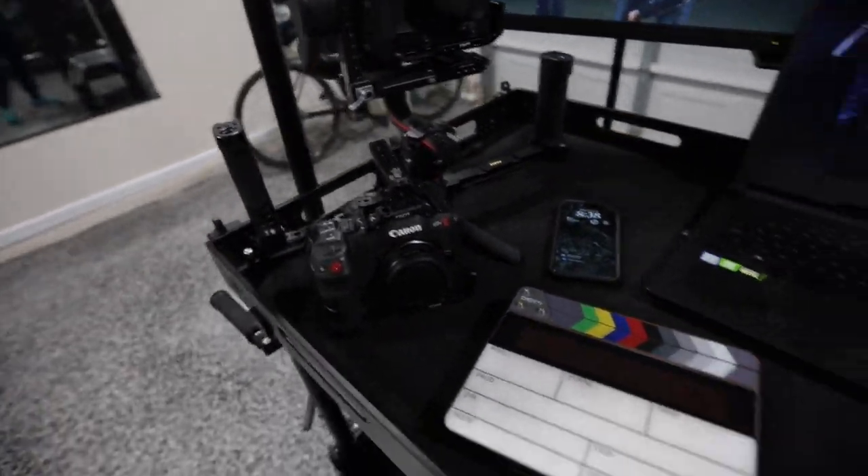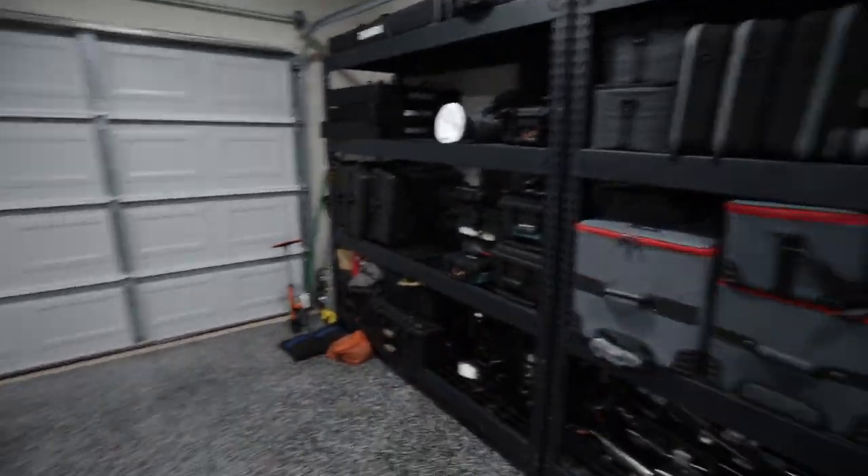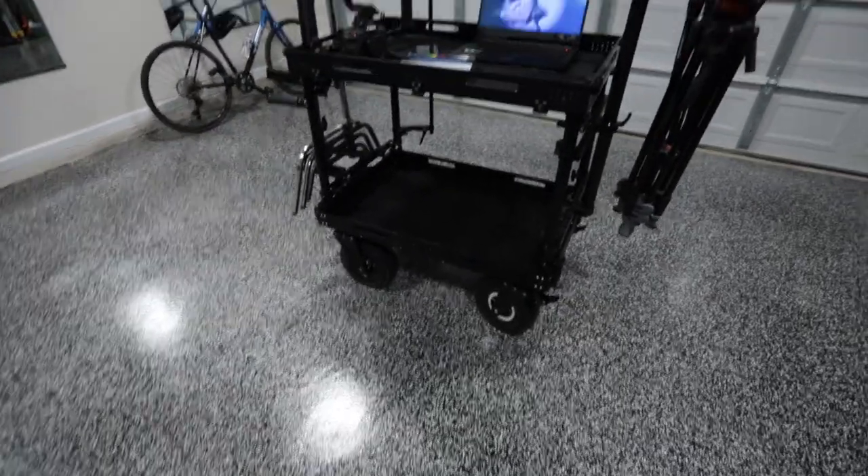Just threw some cameras on here, but you can fill this up with anything you need. Of course, got a bunch of aperture stuff and a bunch of lighting and gear. Cool to add it.